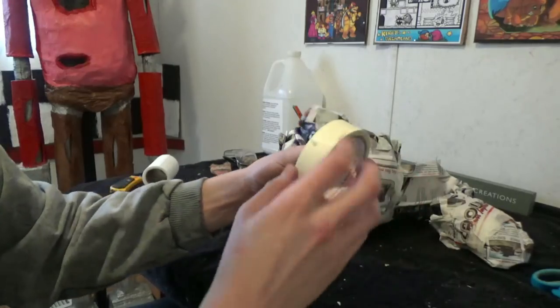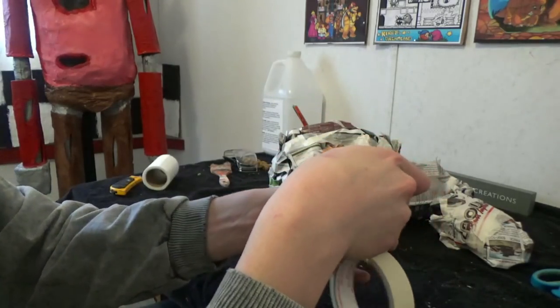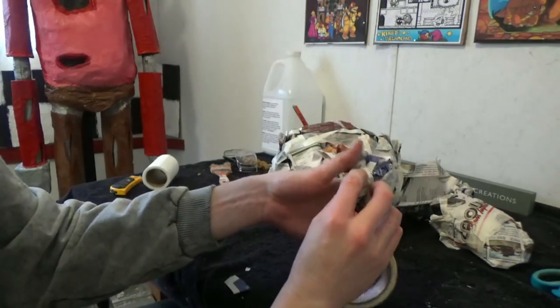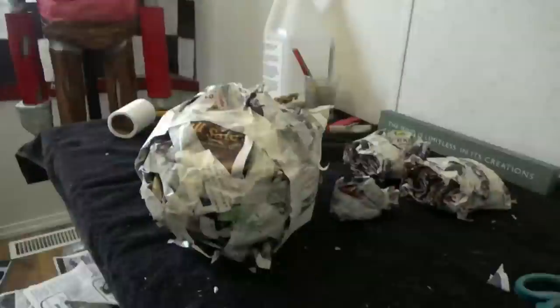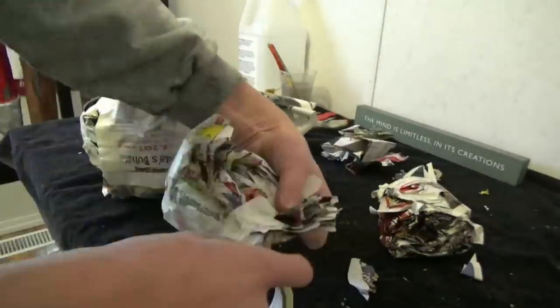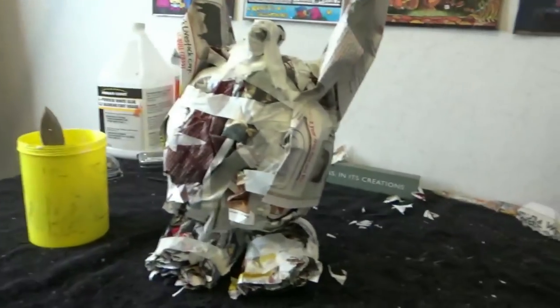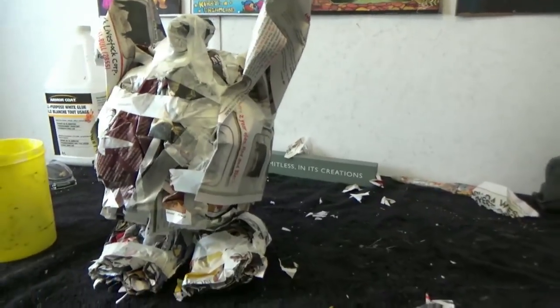Now crumble newspaper into the shape of a small carrot - this will be the tail. Now I'm just going to quickly assemble Tattletail just to see what he looks like. Alright, that looks big enough to me, so let's move on to the next step.